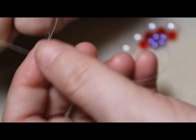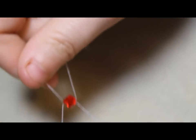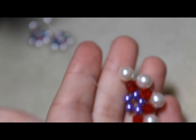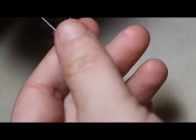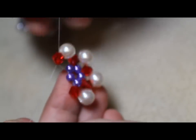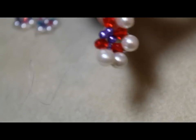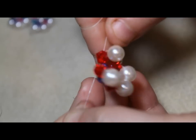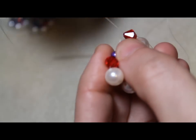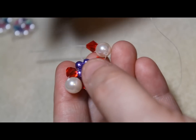My nails are so ugly. I just have a bad habit of biting them. Okay, so now you have what looks like this again, and the other beads are down here like this. You're going to just pull it down, pull them apart, and get rid of all that slack. It might start to form like a bowl shape, but that's okay — that's what you want. And if it's not starting to form a bowl, that's okay. It'll do that when you add other beads later on.